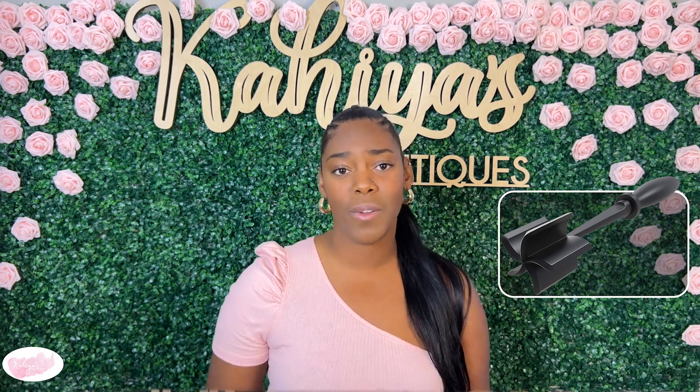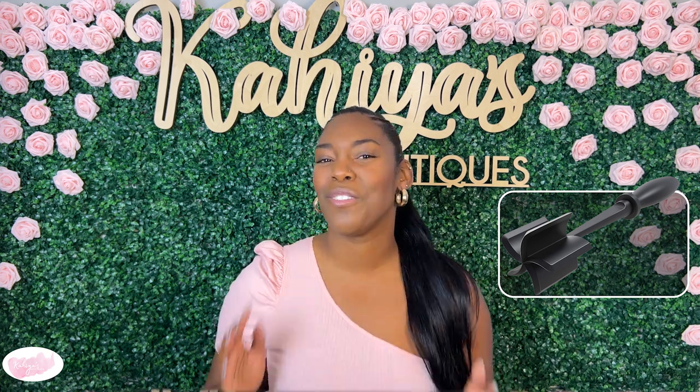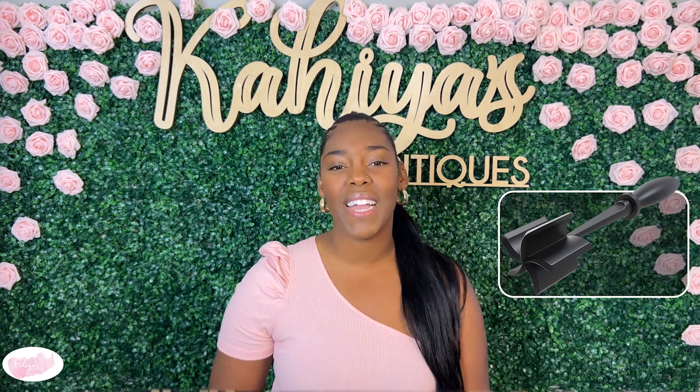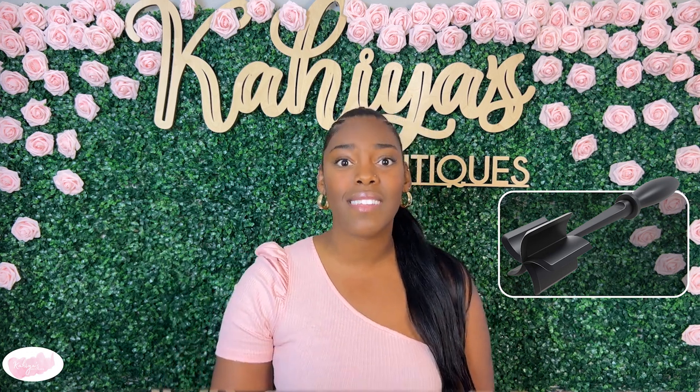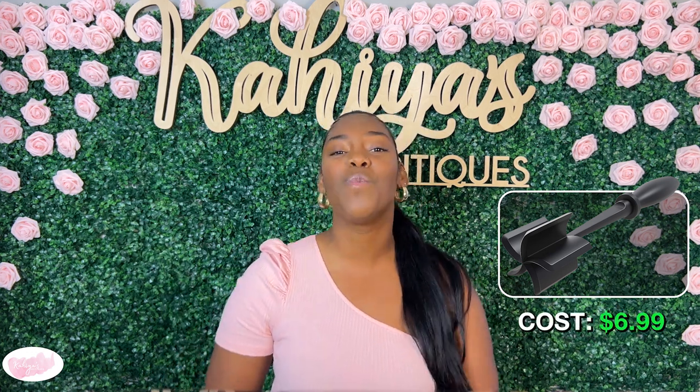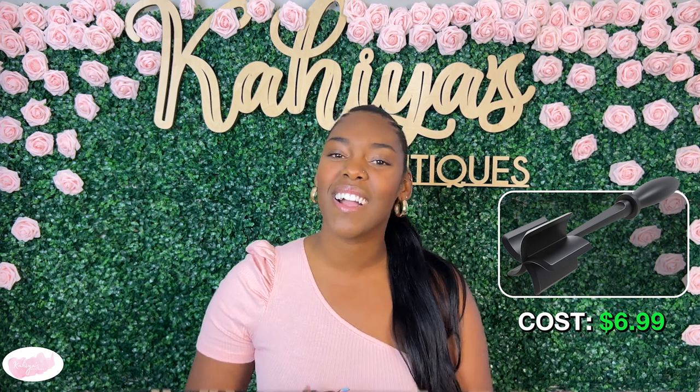This product has received tons of great reviews on Amazon with an average score of 4.8 stars out of 5, and I can attest to those high marks — I love this product. Now, if you're sold like I was and you're ready to buy your Meat Chopper, use my link below because you can get it for only $6.99. And if you do buy it, comment below and let me know what color you chose.